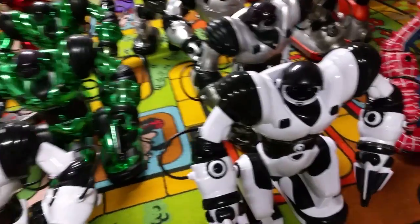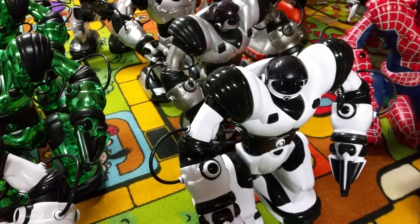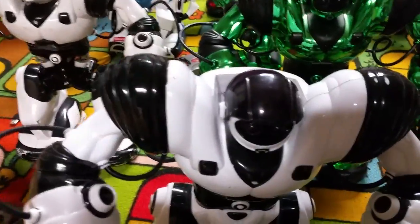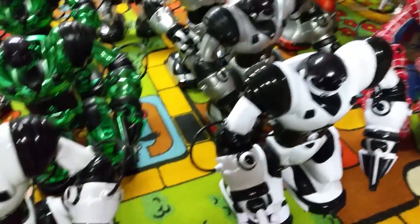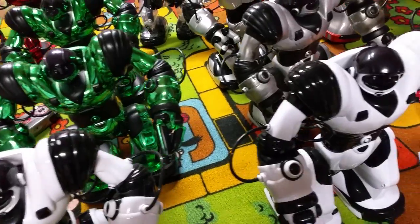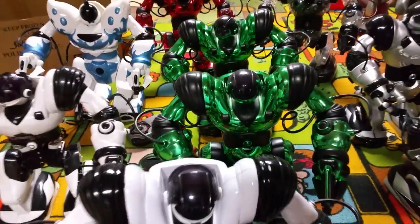There's also a black RoboSapien that was previously made for 2014 Christmas — it was exclusive at Kohl's online. It's a shiny kind of black. The UK also has a different black one that was sold back in 2004 — it's not that shiny, just a solid plain black. There was also a Chrome RoboSapien X, but those ones are hard to find now. Even the originals are easier to find than the X one because they were just limited. The Chrome ones, the first ones made — they actually made a lot of them.